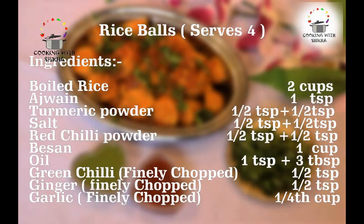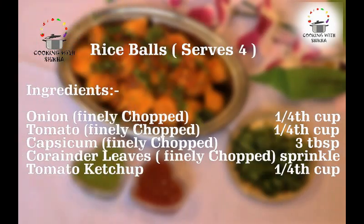We need: boiled rice 2 cups, ajwain 1 teaspoon, turmeric powder 1 teaspoon, salt 1 and a half teaspoon, red chili powder 1 teaspoon, besan 1 cup, oil 3 tablespoon, green chilies finely chopped 1 teaspoon, ginger 1 teaspoon, garlic 1 teaspoon, onion 1/4 cup, tomato 1/4 cup, capsicum 3 tablespoon, coriander leaves for sprinkling, and tomato ketchup 1/4 cup.